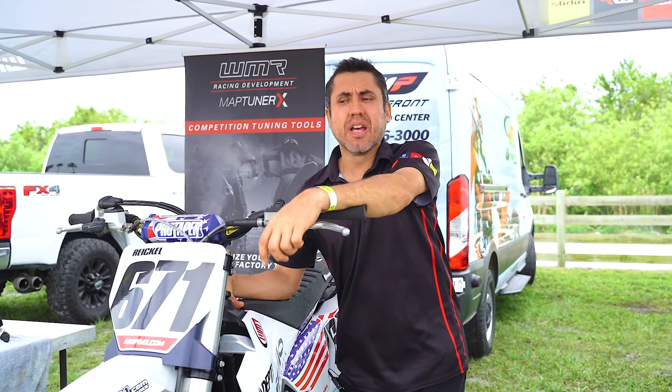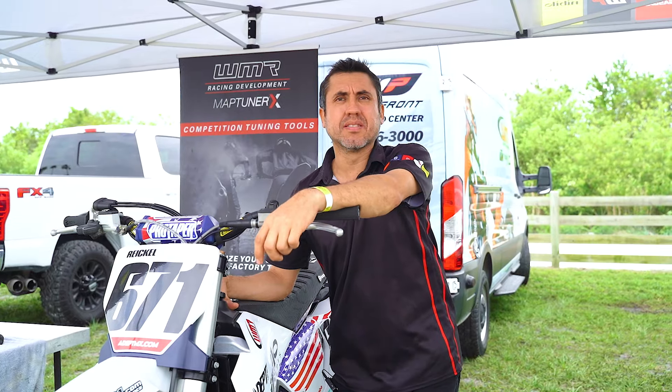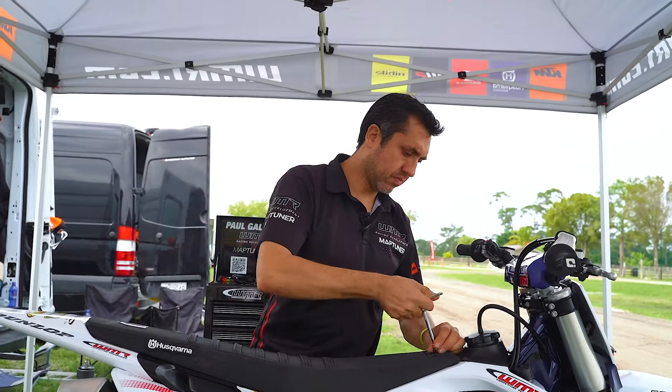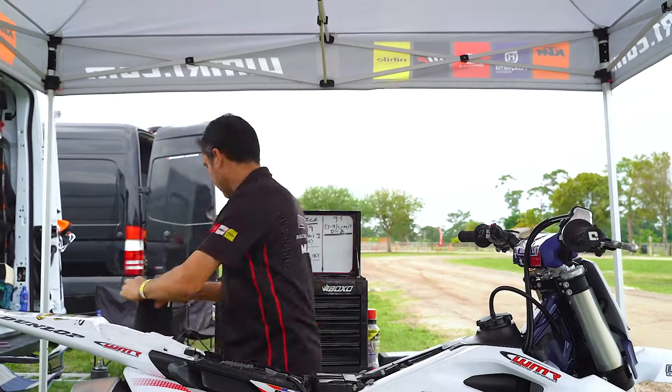Now we're going to plug in the Nano — it's going to tell us exactly what's going on. I'm going to walk you through the installation and hookup of the Nano. It's very easy. All you have to do is take the seat off and locate your communication ports.